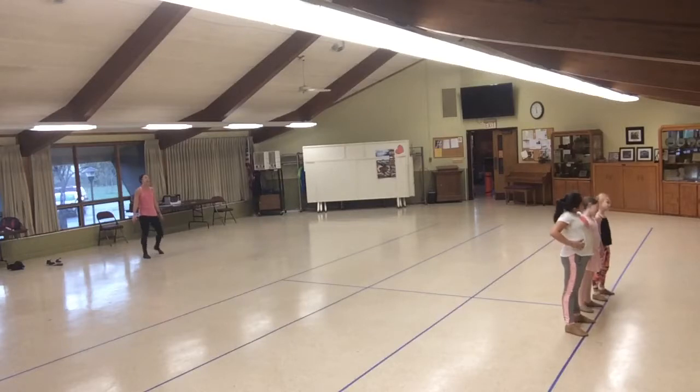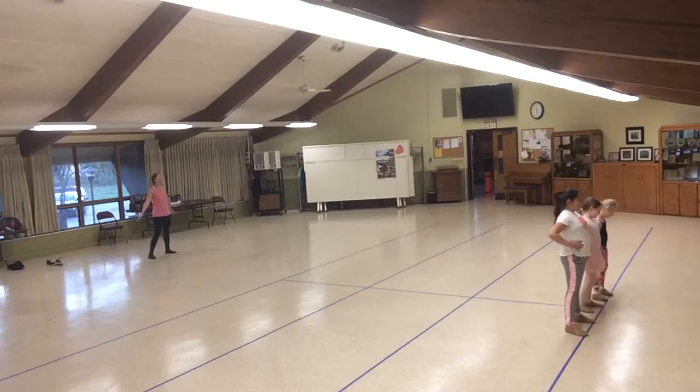Head. 2, 3, 4, 5, 6, 7, 8. Hips. 1, 2, 3, 4, 5, 6, 7, 8.